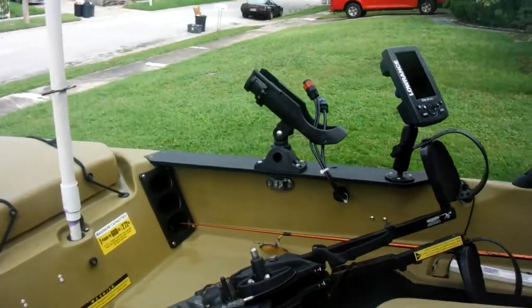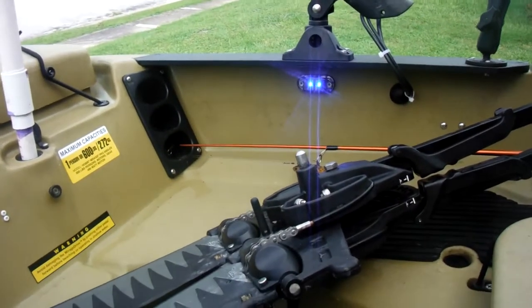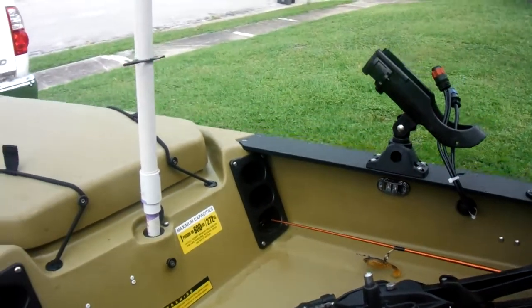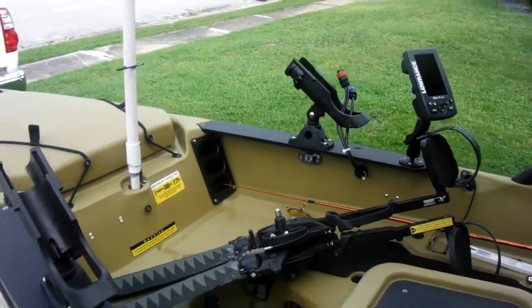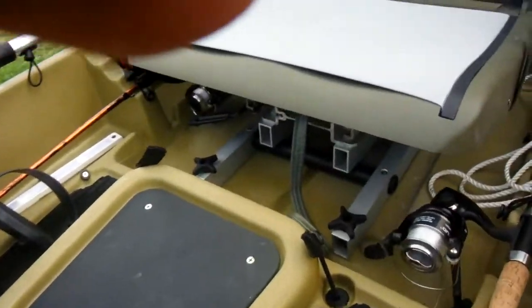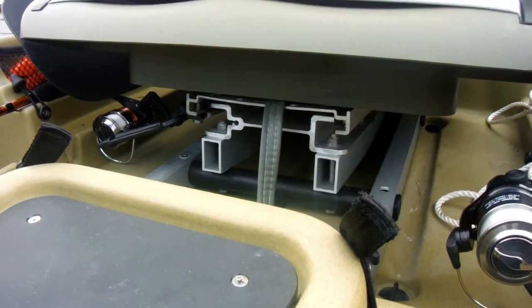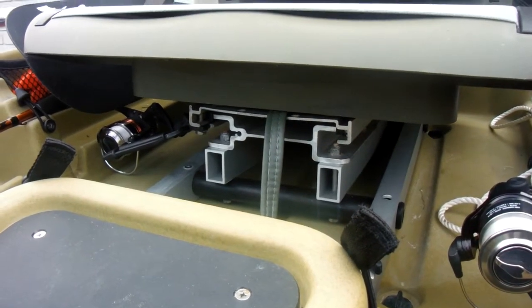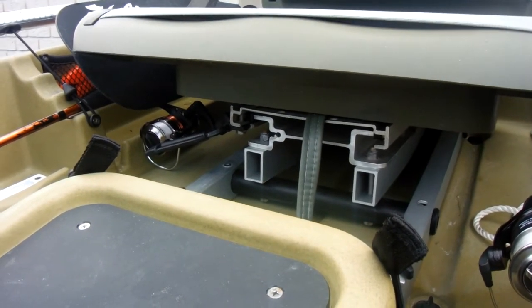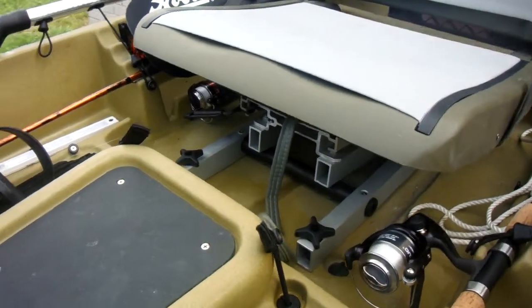I've also got cockpit lights underneath the bow on both sides. I also added a Bass Pro Shops seat adjuster, which works out great — lifts it up about three inches and allows it to slide back and forth so I can adjust my pedals and gives me more room under there too.